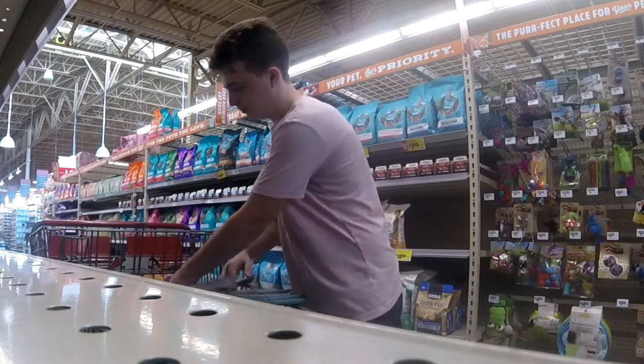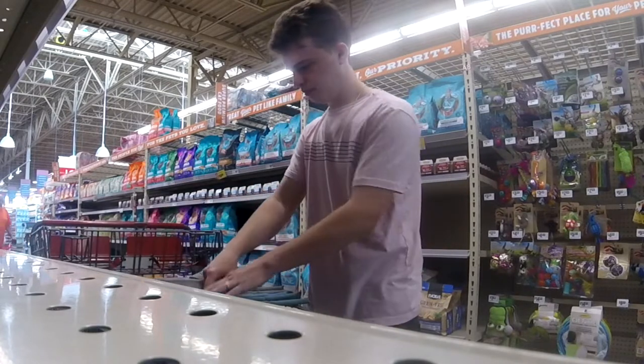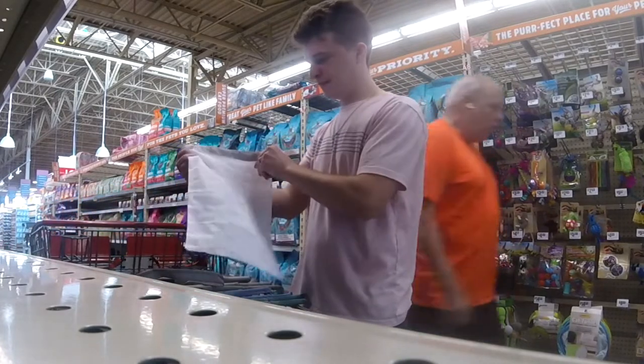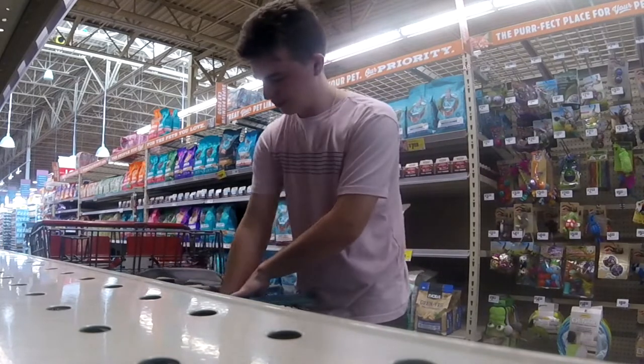This is the insulated bag and we're going to throw some of our frozen items in that one. There's also a Velcro thing on the top to keep it all sealed and cold. This is that produce bag that I was talking about that we'll use whenever we go pick up the cucumber for my customer.